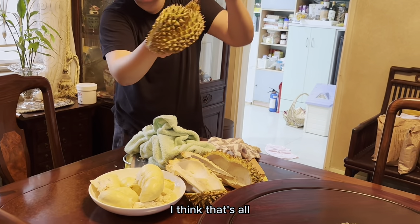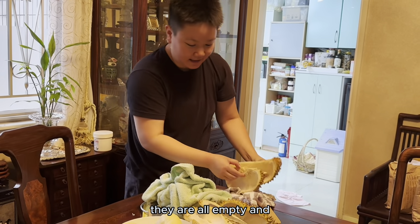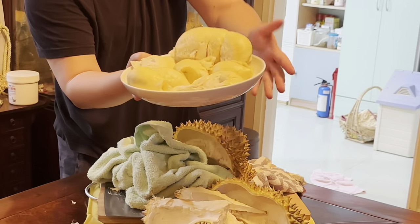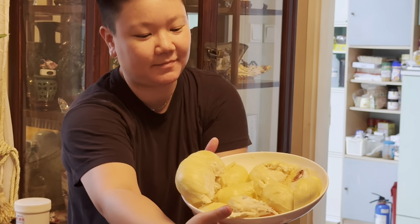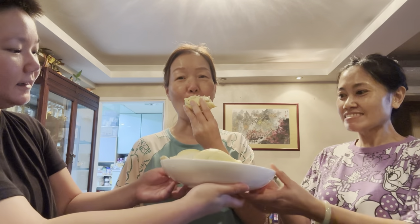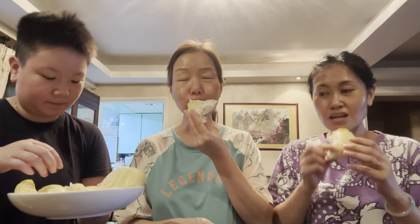I think that's all — they're all empty and this is all the meat from that one durian. Pretty meaty, right? Let's try the durian. I'm very excited. This is a big one. Okay, I'm not sure — it looks good. Do you like it? Very nice. I like that one.